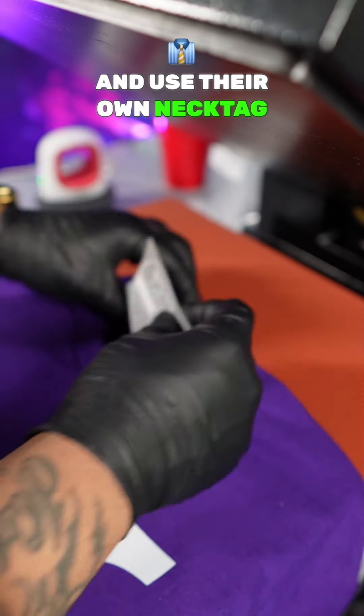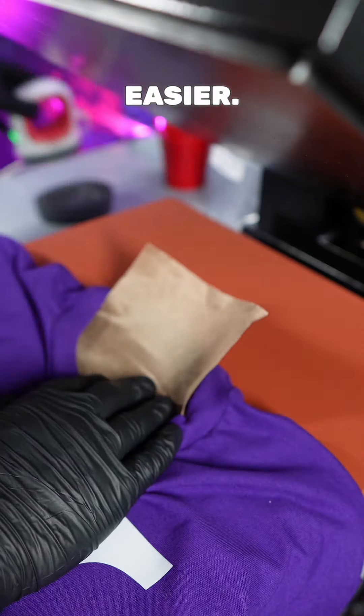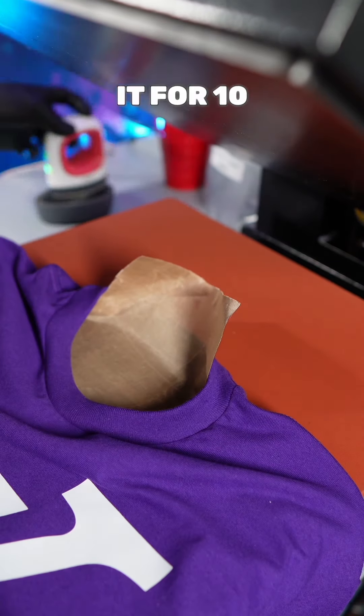They rip off the neck tag label and use their own neck tag label. There's plenty of ways to do it, but I find that DTF neck tag labels are very much easier. Get you a mini press — once you hit it with your Teflon sheet, press it for 10 seconds.